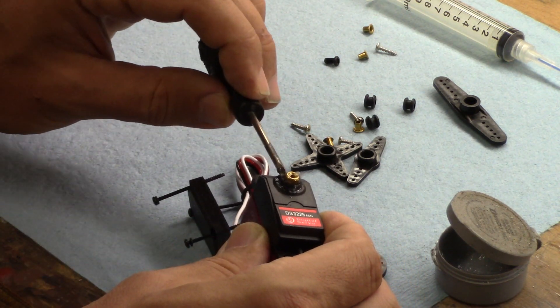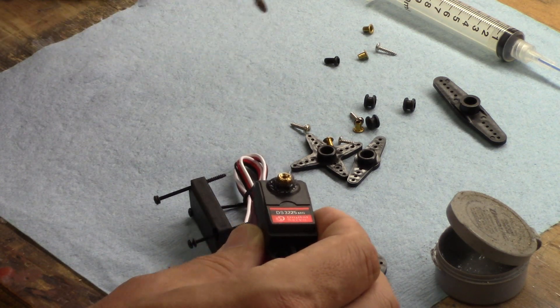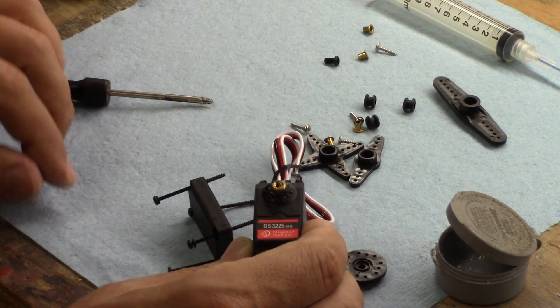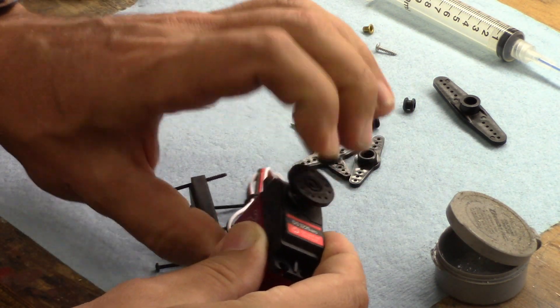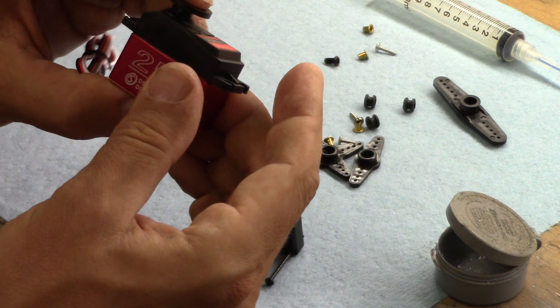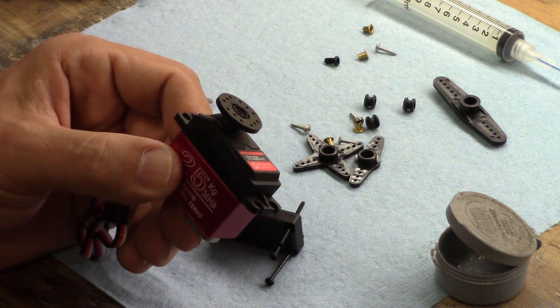Grease does not waterproof anything — it simply helps mitigate friction. I'm going to pop the servo horn on top, and once I tighten that down I can wipe off the excess grease.